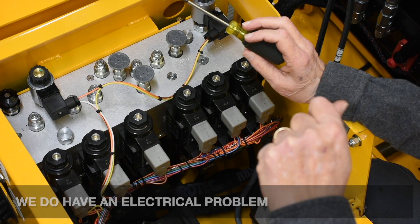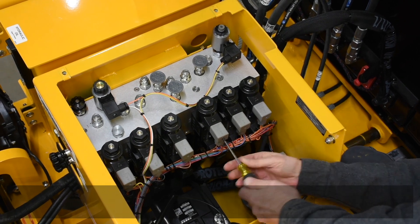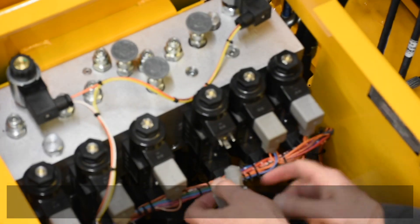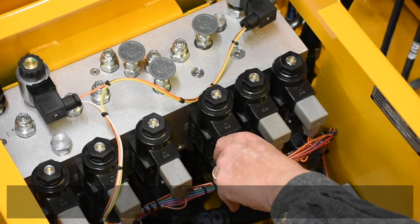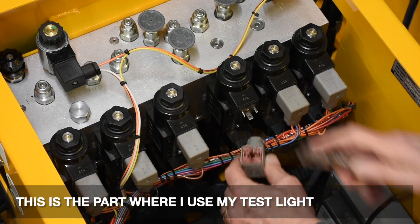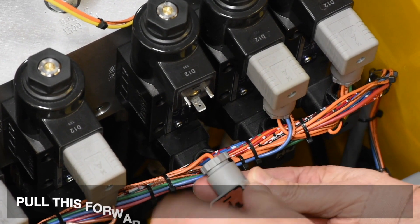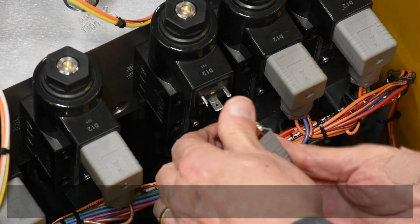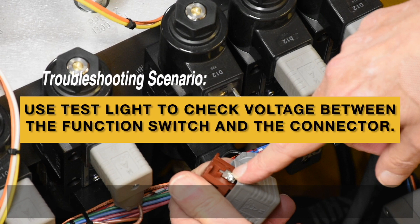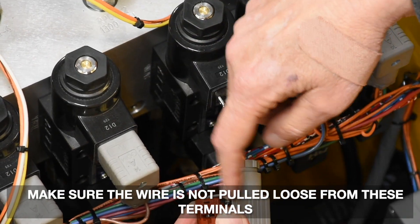We do have an electrical problem and it's not hydraulic. We need to check the connector here. Take a small Phillips screwdriver, loosen and remove the screw. Take a small flat blade screwdriver — there's a slot here. Pry it from you and pull this forward. You can see the terminals that the wires are connected to. Make sure the wires are not pulled loose from these terminals.